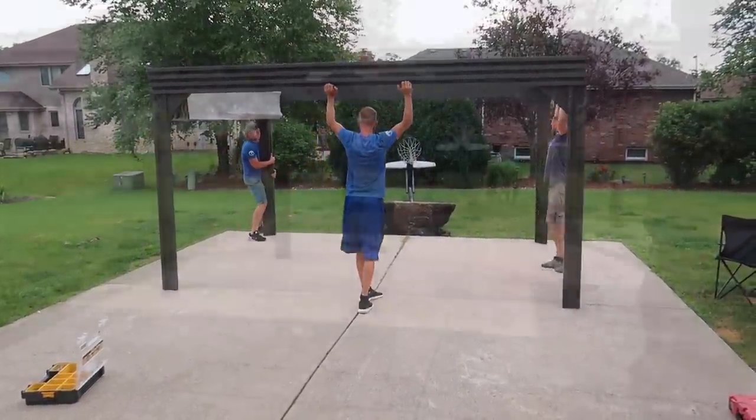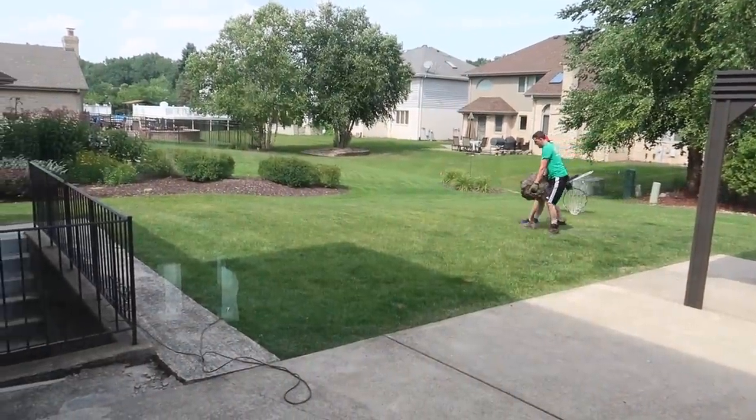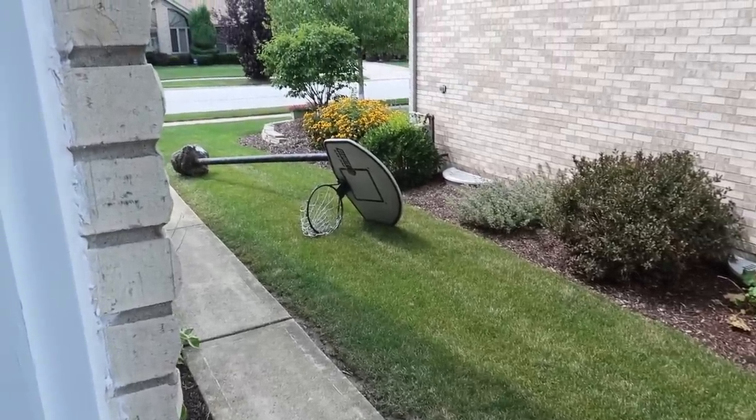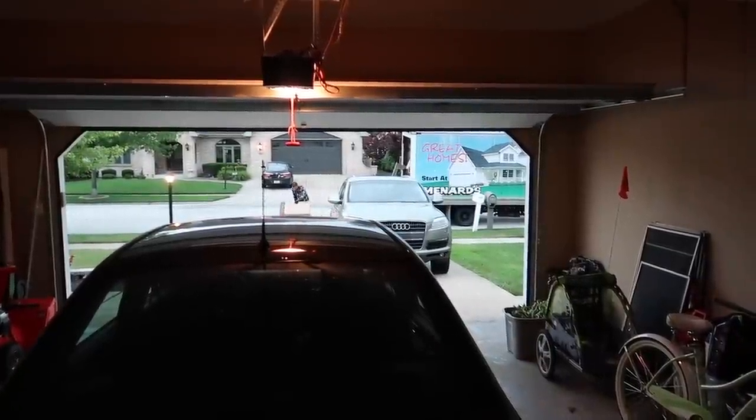We needed to have the pergola installed first, and then I had to have some guys haul away that hideous basketball hoop. It took these guys like three hours to get this thing out — it was extremely heavy. Next, we got all of our deliveries from Menards, which consisted of our cooking equipment.